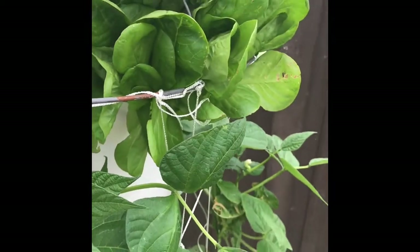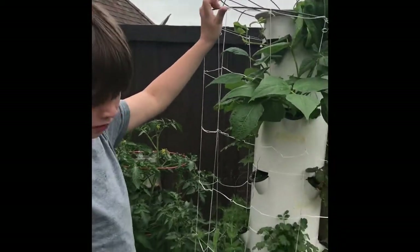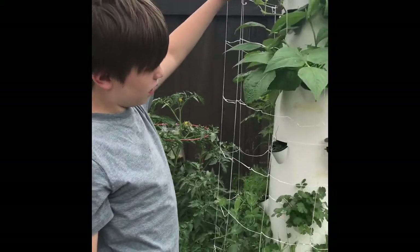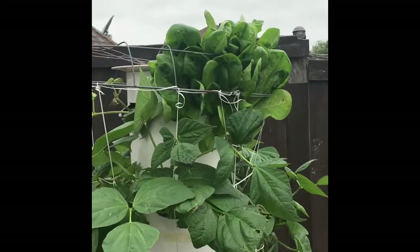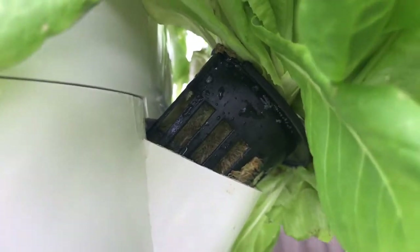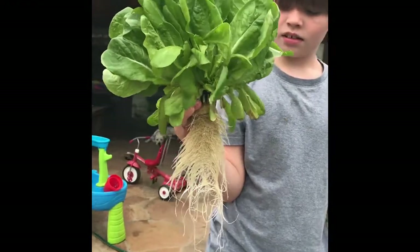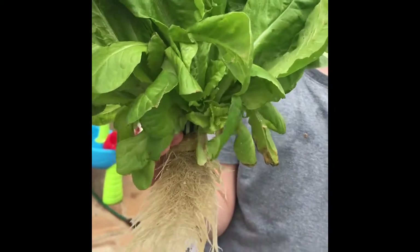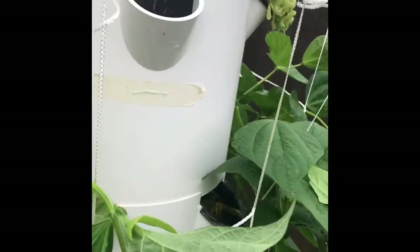Here is our lettuce plant. Trey is going to hold up the grow cage so that I can get it out without damaging all of the leaves. I've got the net pot pulled out so I'm going to pull it out with the roots and then kind of down through the grow cage. Look at this lettuce! We pulled the entire lettuce plant out of the tower garden.